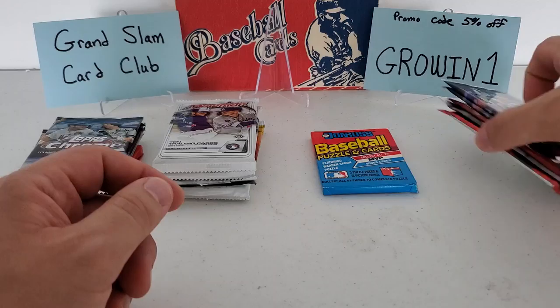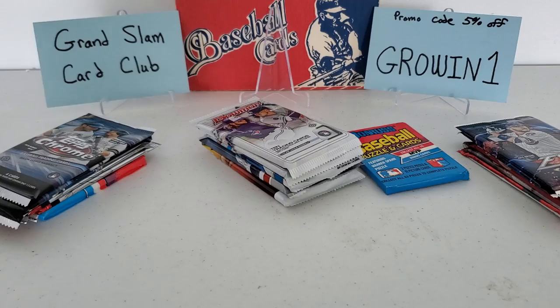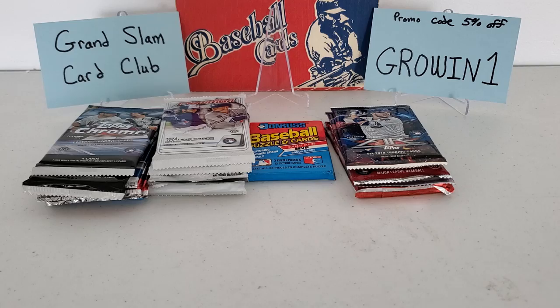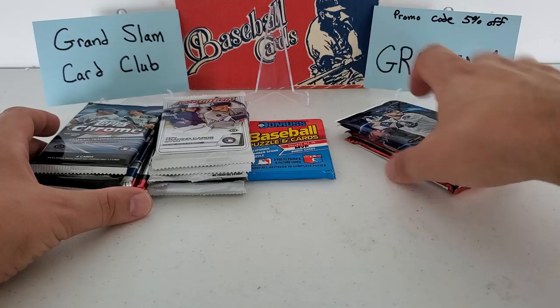Let's see how many packs we have quickly — five in that stack, six there, that makes 11, and then another six packs — so 17 packs total. We got the max 15 packs plus the two vintage ones, so 17 packs. Not too bad as a first impression. I would have liked to see maybe a jumbo pack of something — whether it's a 2020 Topps jumbo, a Bowman jumbo, or a Series One or Two jumbo. Those are always nice to have, but that's not to say these packs aren't awesome.